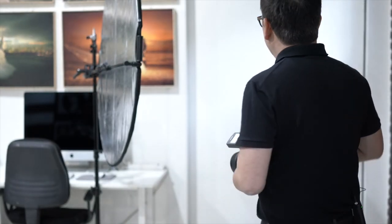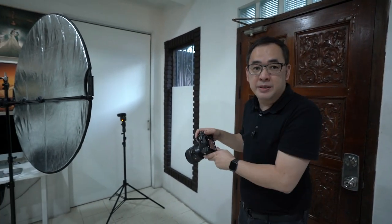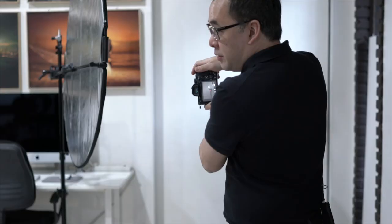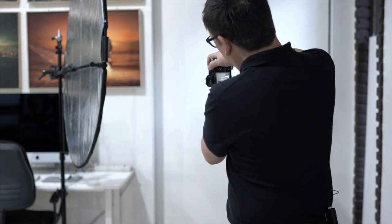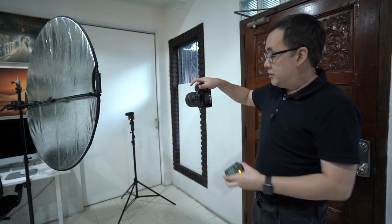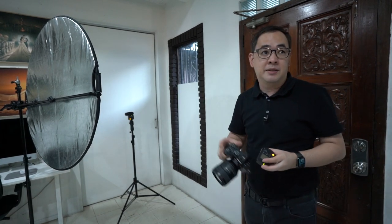First thing I need to do is figure out whether or not I'm gonna be using the ambient light. In this particular case, I might actually use a bit of the ambient light just to get the high key portrait that I want, but we'll see. My camera is set on manual mode. I want to shoot wide open at f/1.4. My ISO is set at 100. I'll bring up my shutter speed and kill all ambient light. So right now we're not getting any ambient light — all the light we're getting is basically light bouncing off the walls.